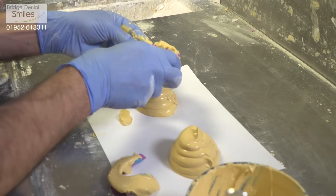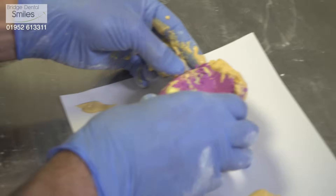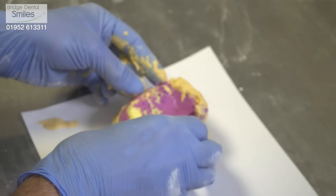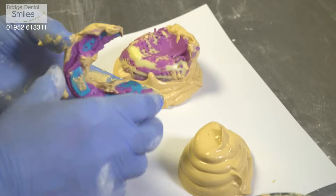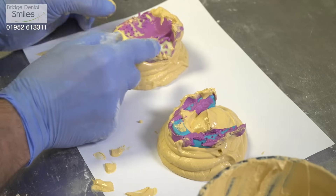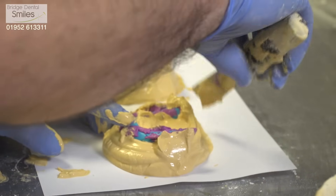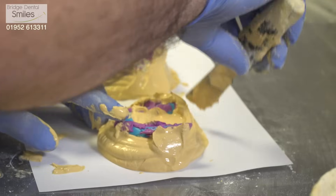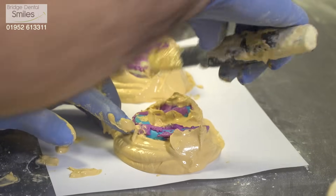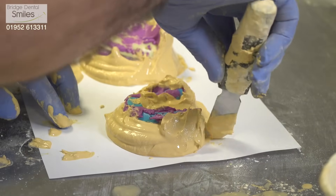What we're trying to produce here is a record of what the dentist sees, that we can then work on and do our part of the job. The first stage will be to produce a special tray and a bite rim, which we send back to the practice so they can take it forward to the next stage. This first stage is one of probably four.